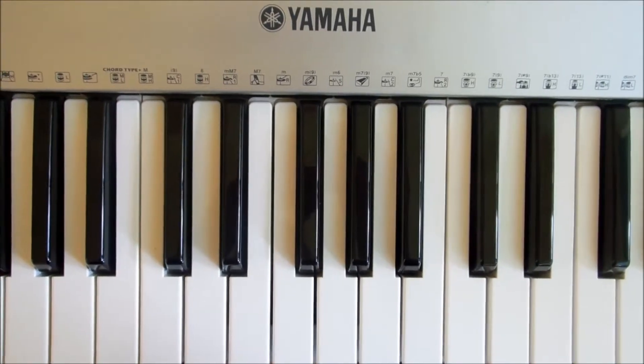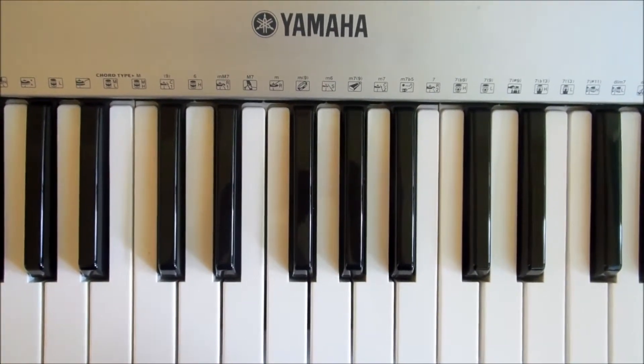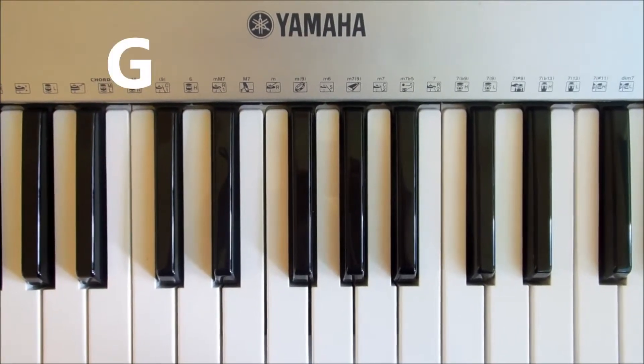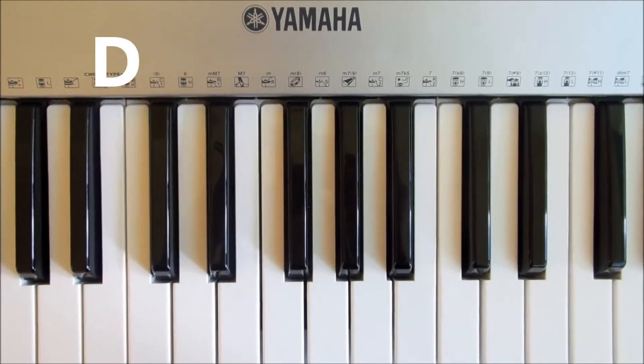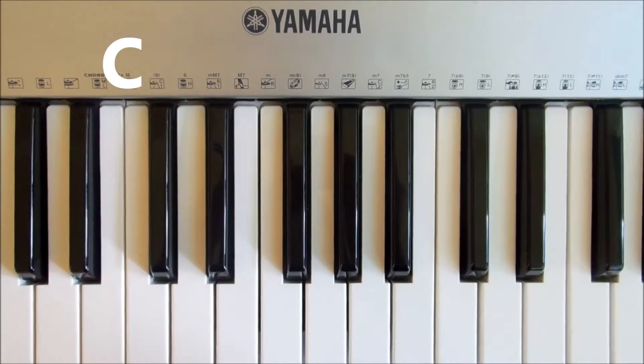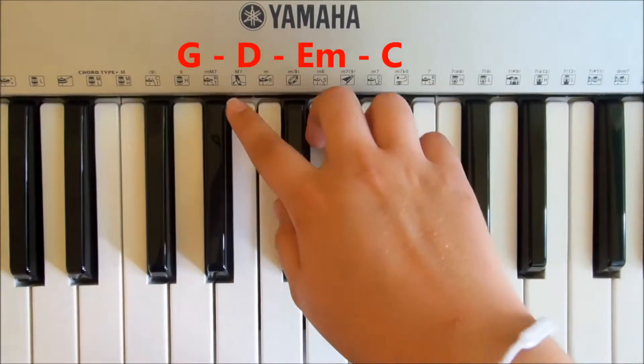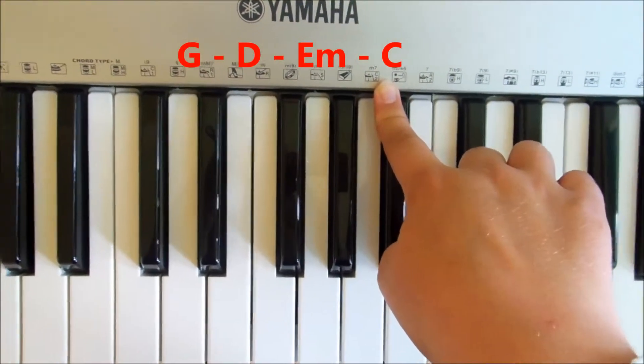I'm just going to tell you the chords, how to play them, and then how they're structured within the song. The chords you need are G, D, E minor, and C. That's the sequence for the whole song — there's no change. It's the same for the verse and pre-chorus. I've got them here if you want to pause the video: G, D, E minor, C.